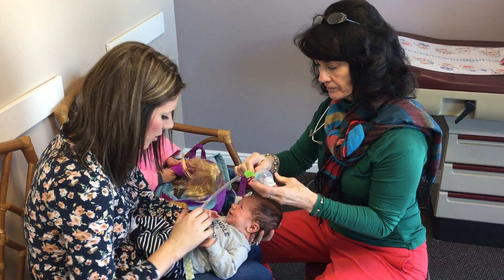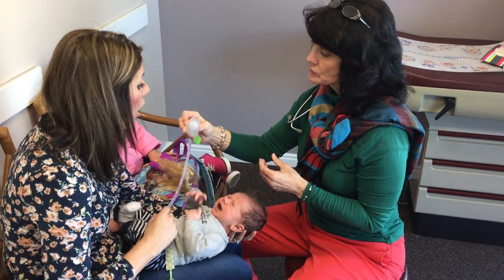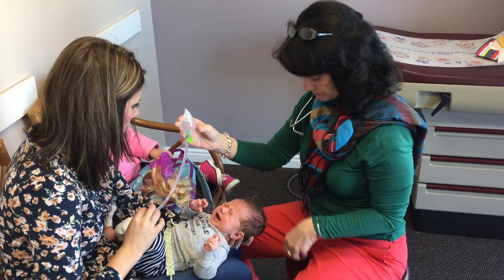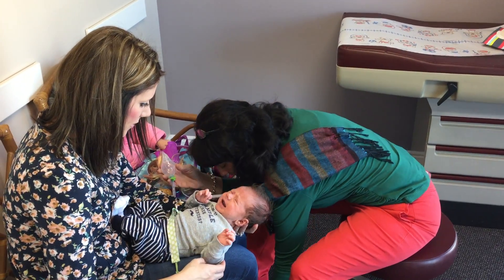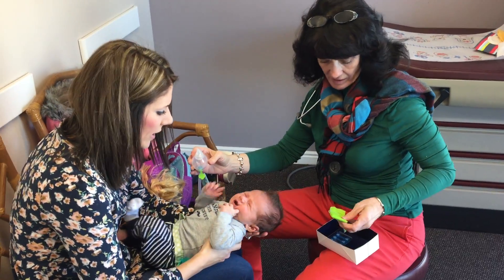So you don't have to squeeze it at all — you just put it in and suck it. But you can use it both ways if you want to squeeze it, so that's a great thing about it. And then it has this nice little bag, so you can just carry it with you in your diaper bag and put everything in there.